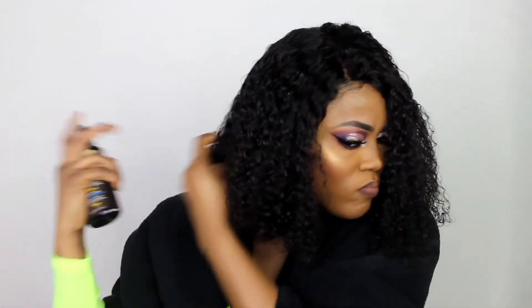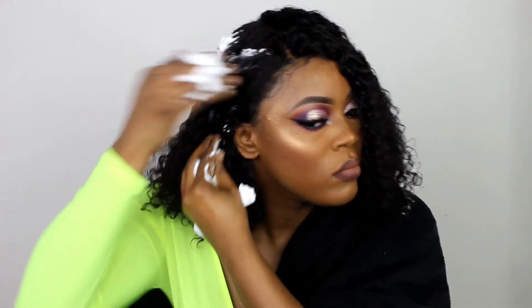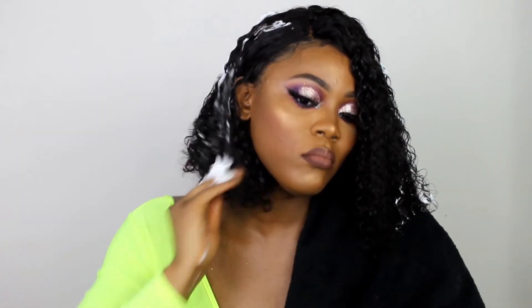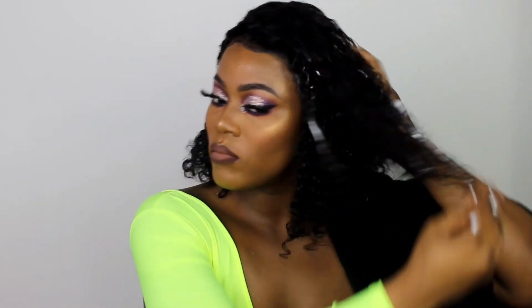To finish up the hair, I went in with some argan oil. The hair already has a lot of shine on its own, but I wanted to enhance it a bit — the oil is lightweight so it doesn't make the hair heavy. I also applied some styling mousse by McAnthony throughout the hair. The curls came out really nice and defined.